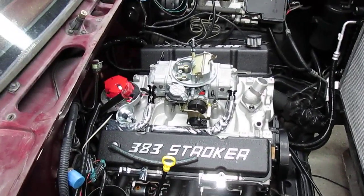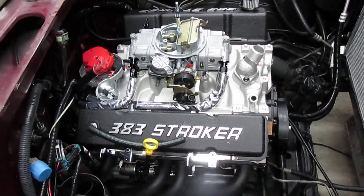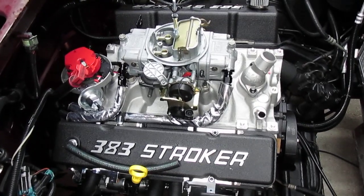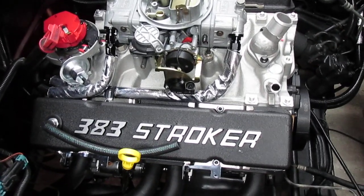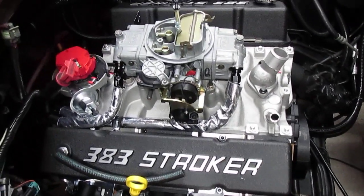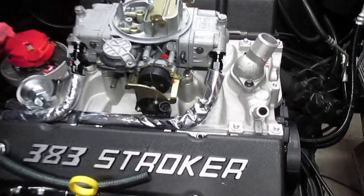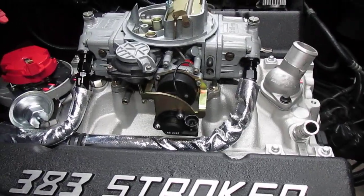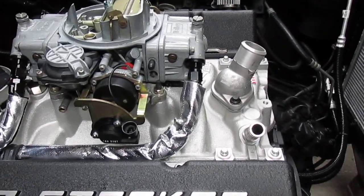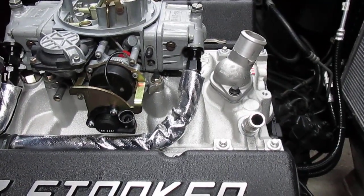Here I've installed a new 383 engine into my K2500 Chevy truck. I've got a Holley 670 CFM and I've got AN6 lines coming up to the primary and secondary bowls. There are two adapters threaded into the fuel bowl — 7/8-20 thread — going to AN6 male and then to female AN6 hose ends.